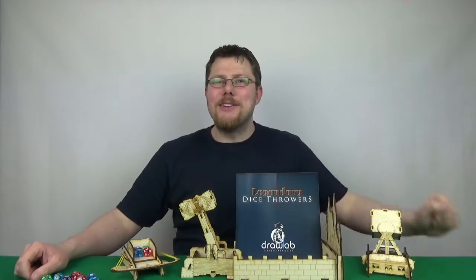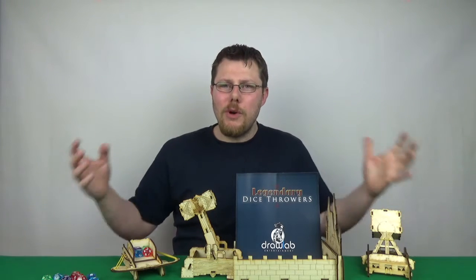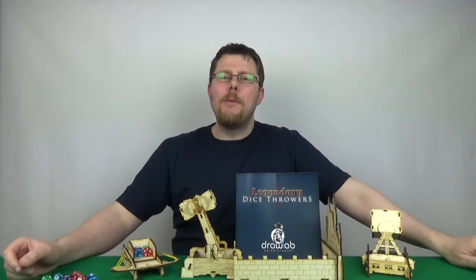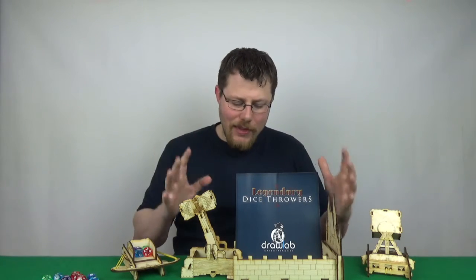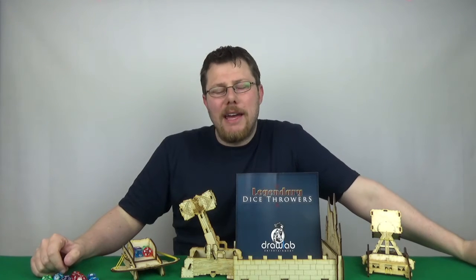Hey there Internets, I'm Michael and this is 2CanPlayThatGame, with a review of something a bit different today, because it's not actually a board game, but it is board game related, and that is Legendary Dice Throwers from Drawlab Entertainment.